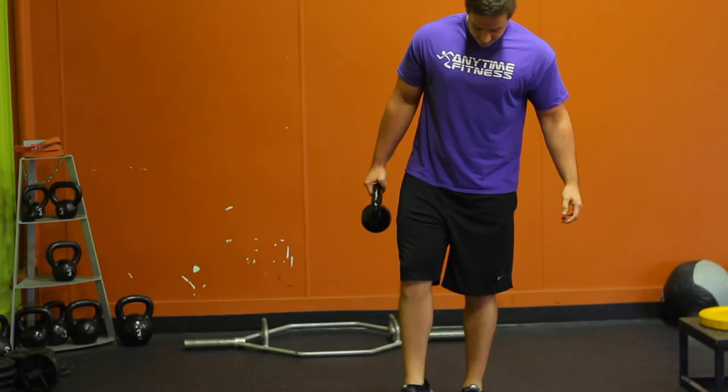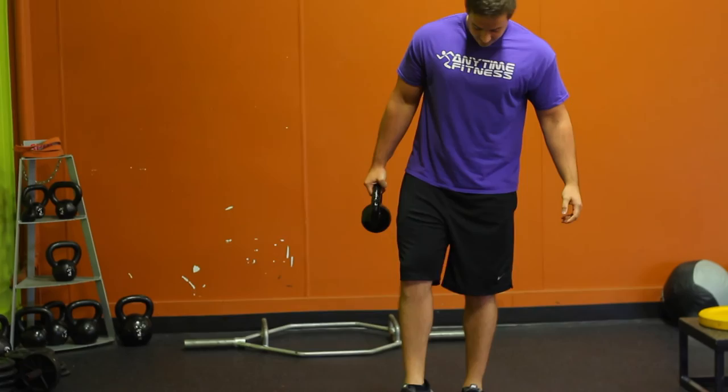So if you watch from the side, it's a lot more comfortable to get low and then right back up. So give that a shot.